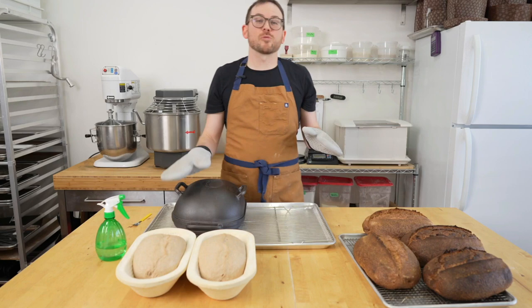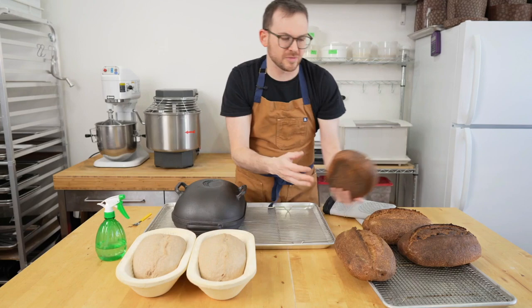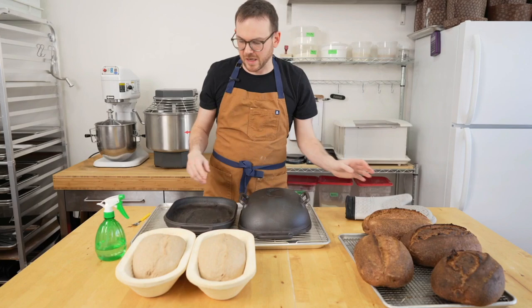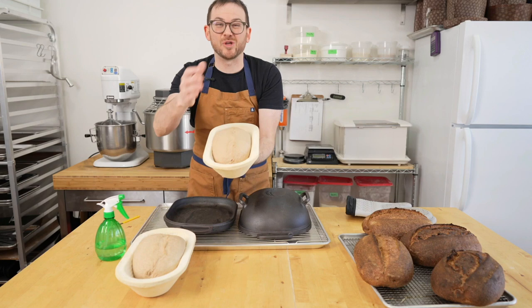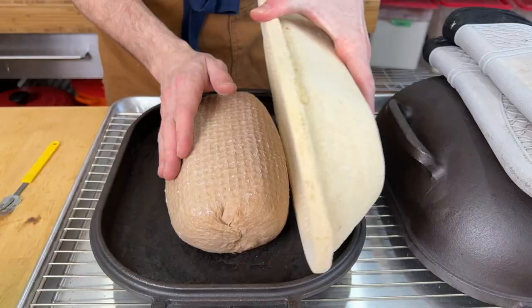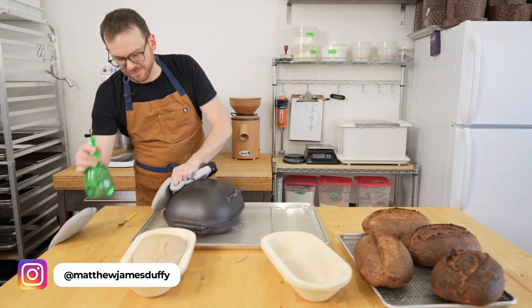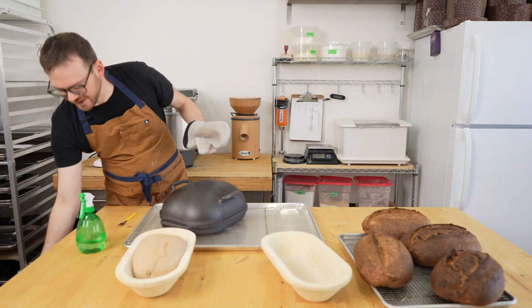Time to score our 100% whole wheat sourdough. You can see I've already baked the first four — they look awesome with a nice ear, and these two opened up right down the middle. When baking 100% whole wheat, sometimes the bread looks fully proofed and then deflates when you score it. So I like to bake them almost right out of the fridge — these have had about a half hour of floor time. I flip the loaf into the pan gently, score with the blade on an angle, put the Dutch oven lid back on, spray about 10 sprays of water in, and throw it in the oven.